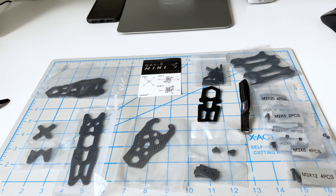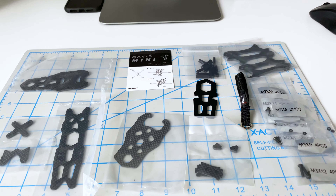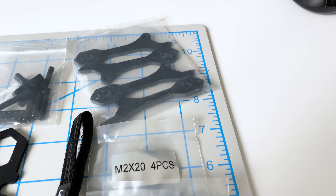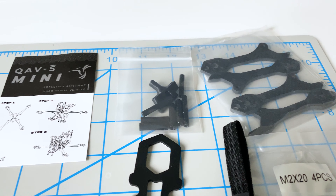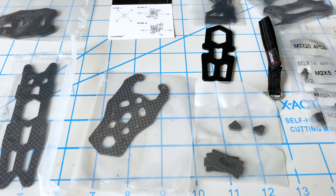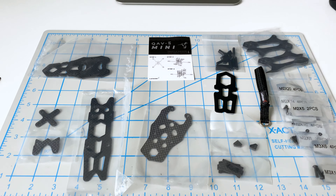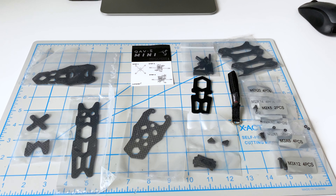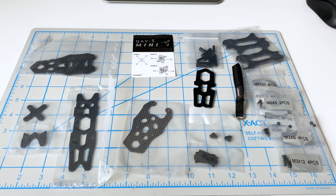So here are all the parts laid out. We have all of these screws over here, we have the arms, and associated hardware. That looks very, very well put together and thought out. Let's start building and see what happens.